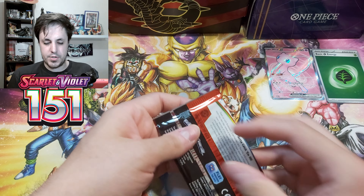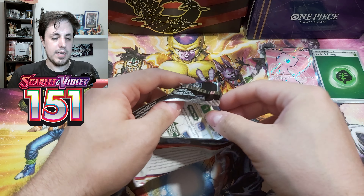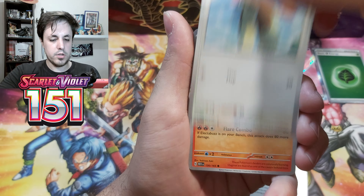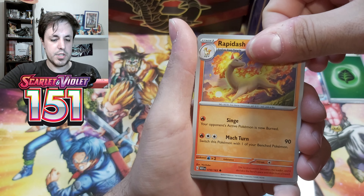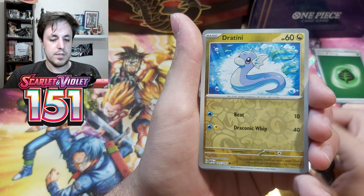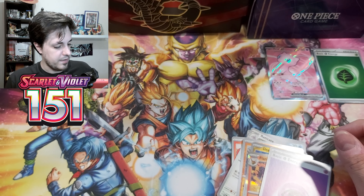Okay, so last booster of this box. Let's see if we can get something out of the last pack — that would be amazing. All right, let's go! Okay, we start with Old Amber, Pidgeotto, Magmar, Shellder, Rapidash, Nidorina, Raticate, Geodude Reverse, Dratini Reverse, Flareon Hollow. That's gonna be our last pull from this opening, and a code card for you guys.